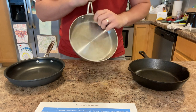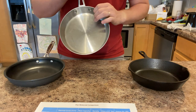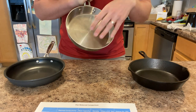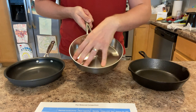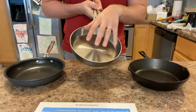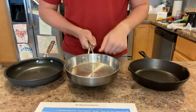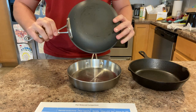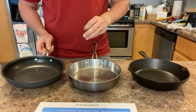Once heat makes it to the aluminum core in a tri-ply pan, it spreads evenly throughout the whole pan. So the tri-ply construction really compensates for stainless steel's low thermal conductivity, giving you a very even heating pan. A pure aluminum pan obviously has great thermal conductivity and very even heating as well.